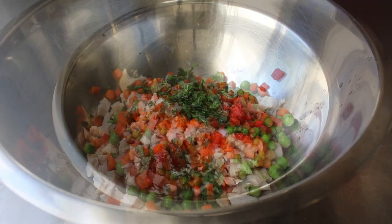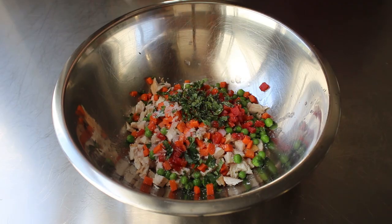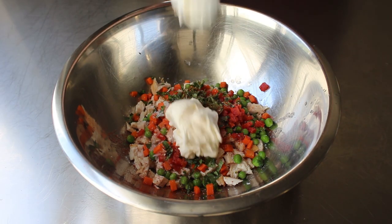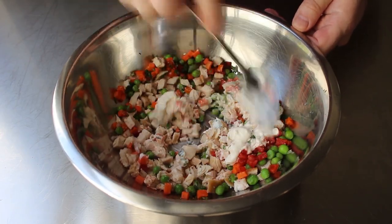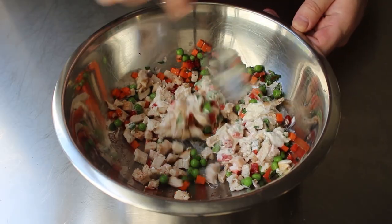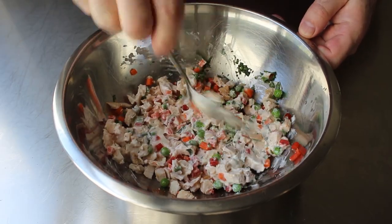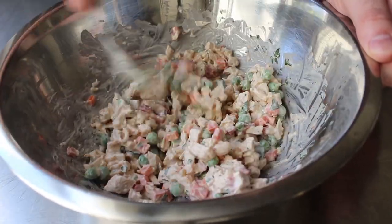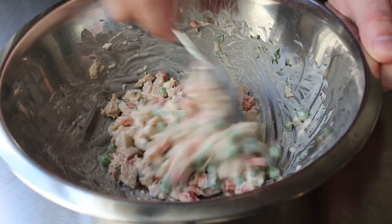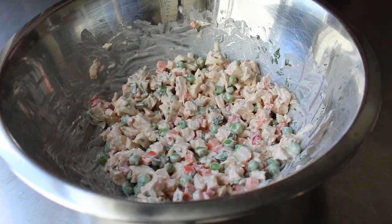And then we'll go ahead and finish up with some salt and a couple shakes of cayenne. And then last but not least, enough mayonnaise to bind this all together. Then we'll take a spoon and give that a mix. Once we have everything combined, feel free to taste it. For things like this, we generally don't want to do the final seasoning adjustments until right before we're going to serve it and everything's nice and cold. So we can sample it now, but we're definitely also going to check it later and adjust if we need. So we'll wrap that up and pop it in the fridge.